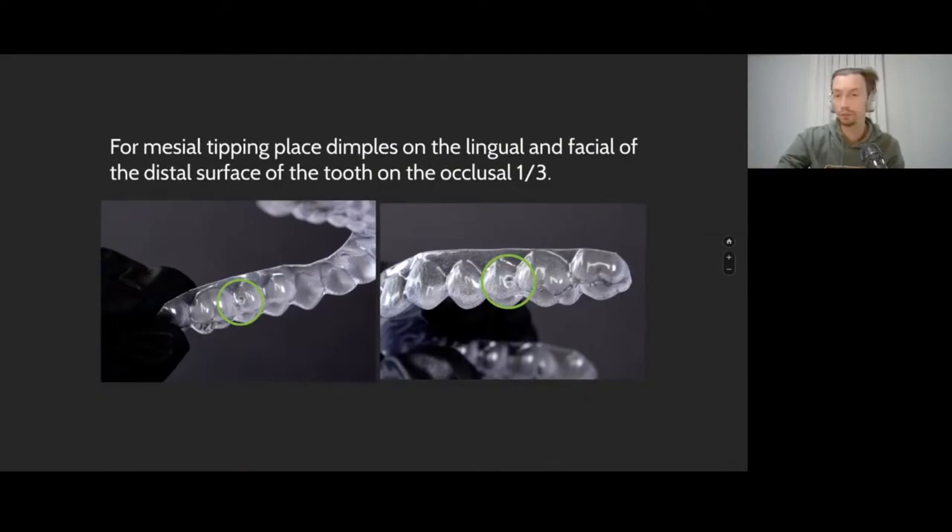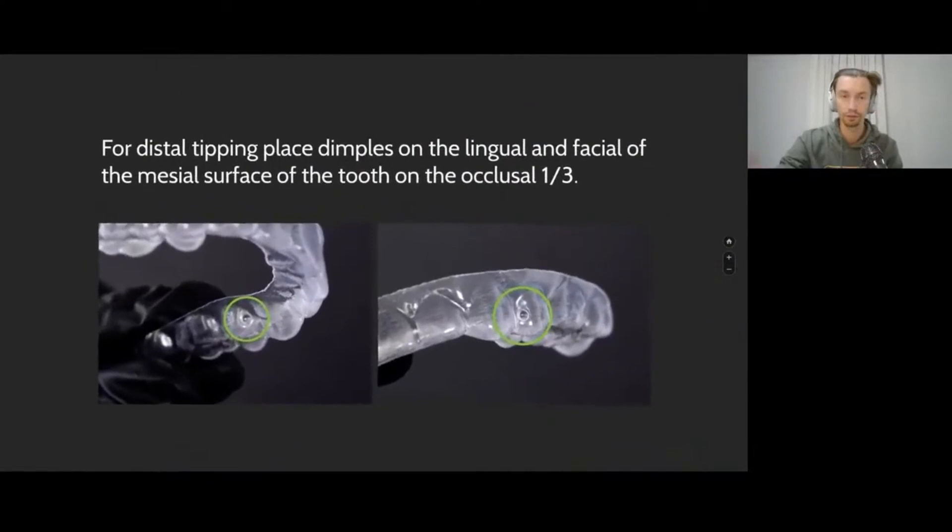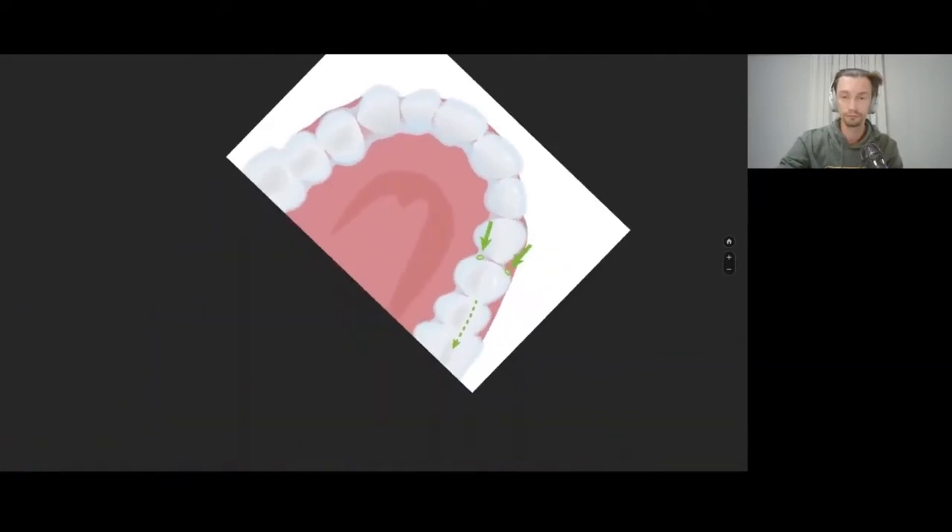We can also use pliers for mesial and distal rotation of the crown. We place notches in certain areas — as described in the picture — when we want to get more inclination of the crown. We add from opposite sides, closer to the active part of the aligner, which is the thicker part. In the upper third of the aligner, we add these activation points and have more influence on the tilting of the crown in a mesial or distal direction.